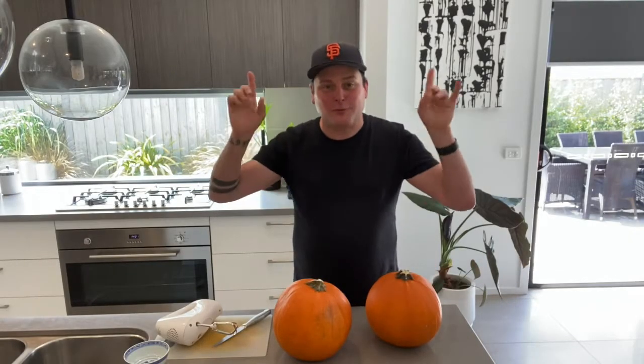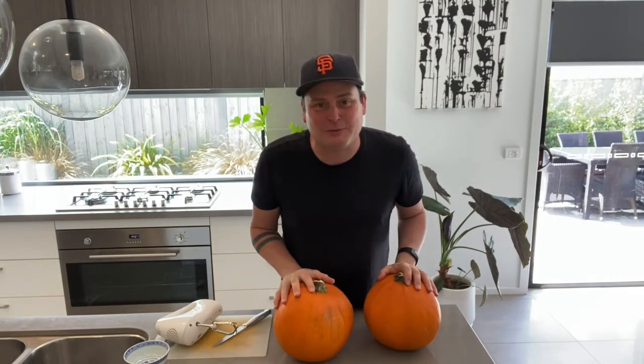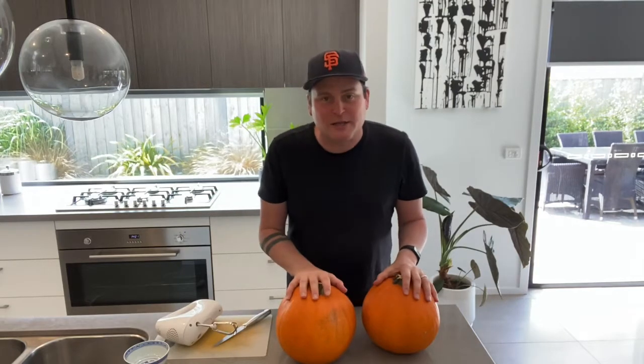Hey guys, welcome back to my channel and welcome back to part two of our Halloween special. We have got so much planned, so I'm pretty much going to get straight into it by getting these two pumpkins ready for our pumpkin challenge. I'm going up against Adam and we are going to see who is the best pumpkin cutter.